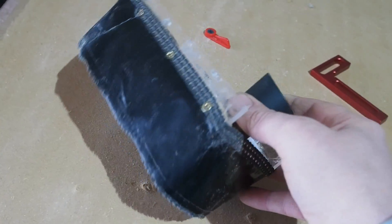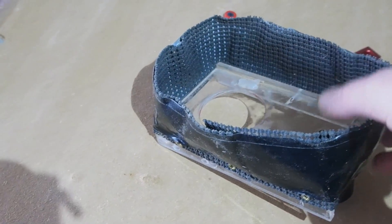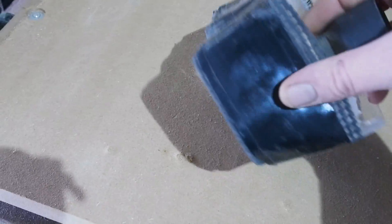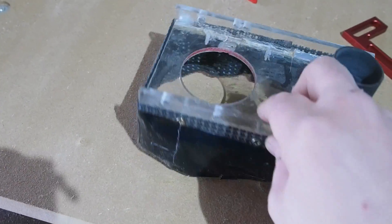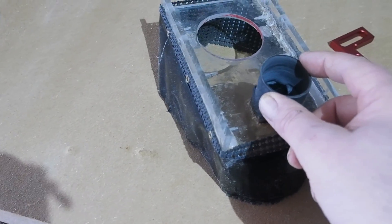I can't overemphasise how important dust extraction is on these things. Routers create a lot of dust anyway, even just making a housing, but surfacing creates a ridiculous amount, so I made this. Just some non-slip matting wrapped in duct tape for the skirt until my brush strip arrives. The mount is made from the clear acrylic I used to mount the plunge base on the original version 1.0 sled.